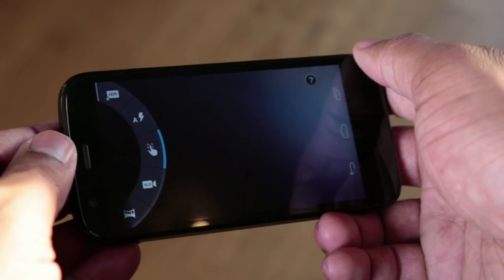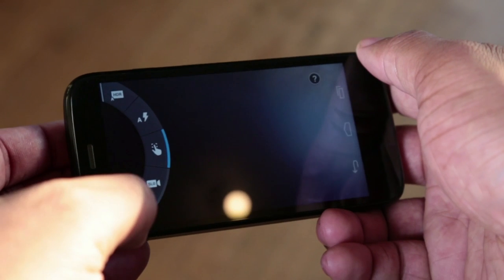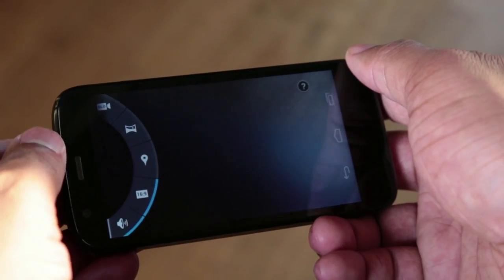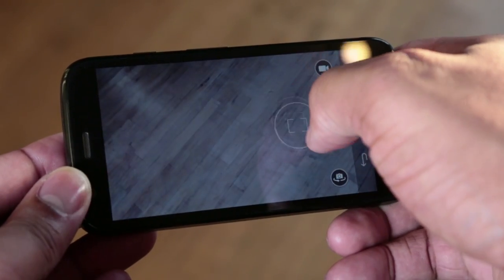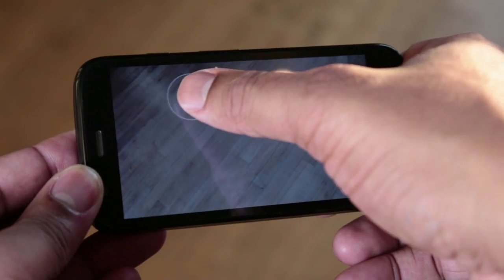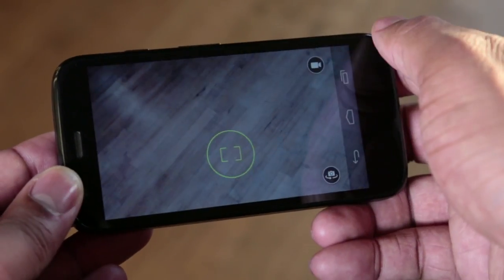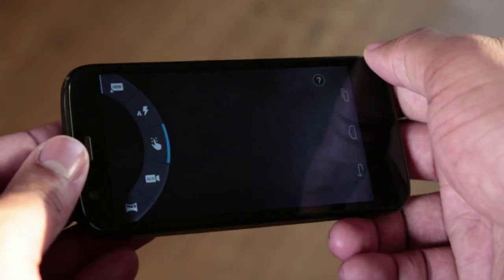The camera app is not the stock Android app that comes with Jelly Bean. Motorola designed it so you can swipe in from the left-hand side and get a menu dial with different options. The app has an auto HDR mode, which is useful, and also a mode where you can slide your finger around the screen to change the focal point, which is interesting. But overall there's nothing to go wild about with this camera software, though they did tweak it just enough to make it a little different from everybody else.